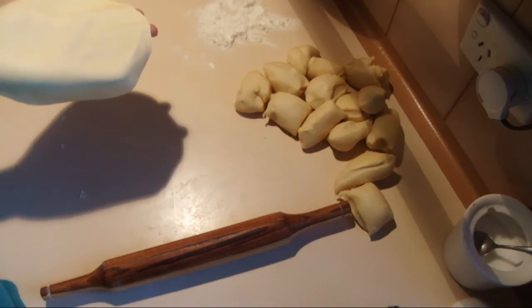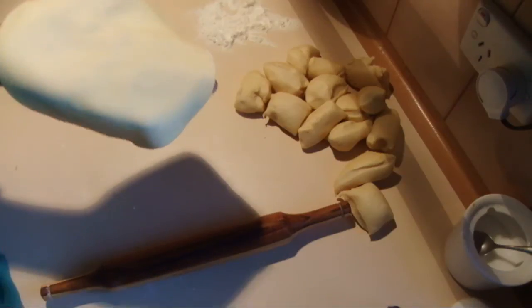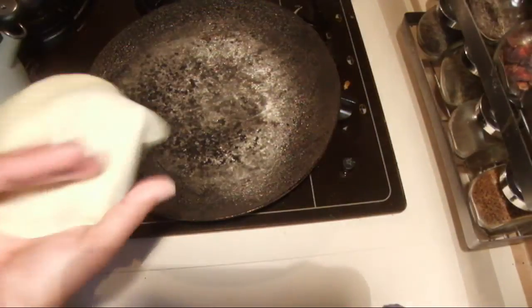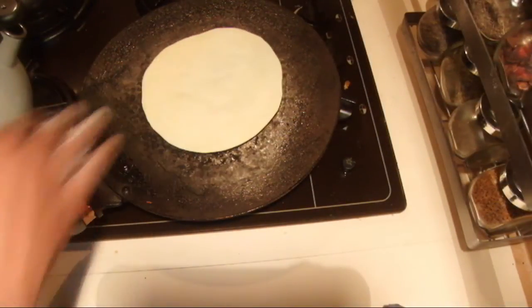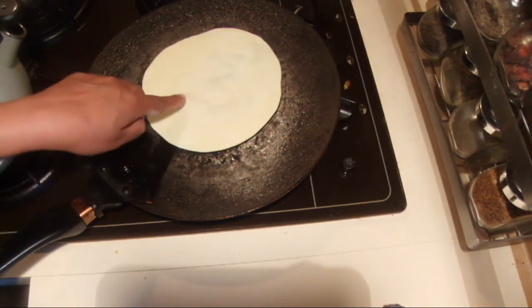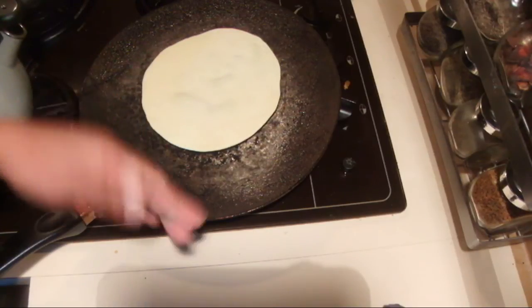I have a pan on the stove — it's hot — so I'm going to put it on the griddle. If you can use cast iron, it's better. Cook both sides until golden brown. When it's hot, bubbles start coming up — that means the bottom is ready, so flip it to the other side.